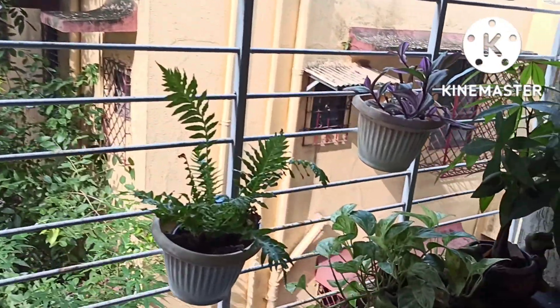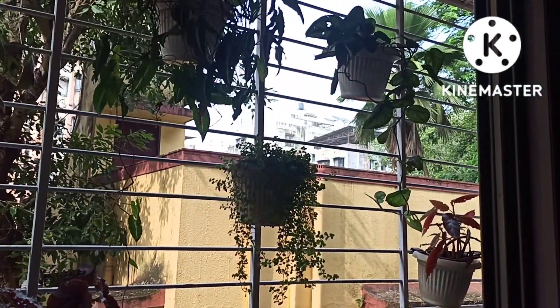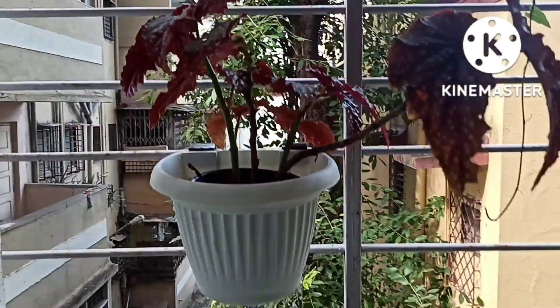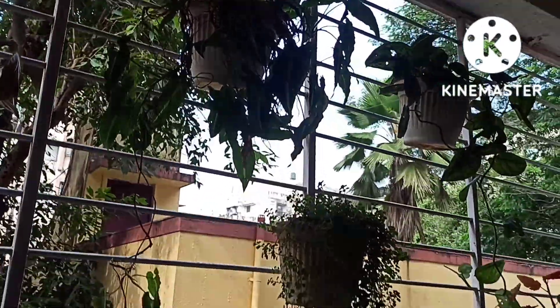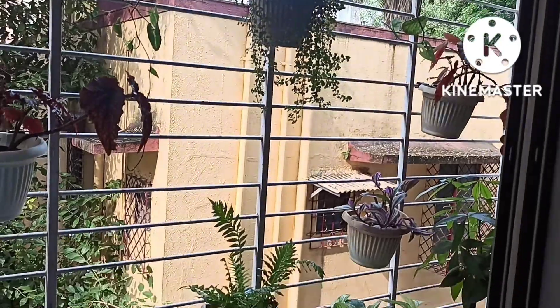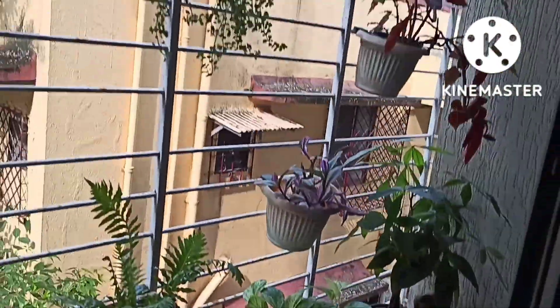And this is the look of my grill after placing the plants. If you like it, please give a thumbs up and post in the comment section. So we have syngonium, skin dapsis, begonias, baby's tears, ferns, and tradescantia.